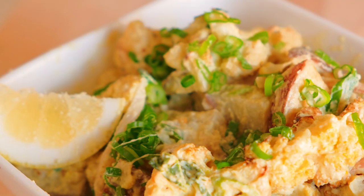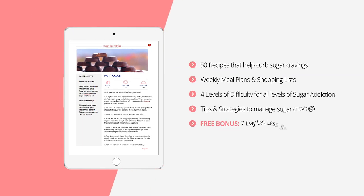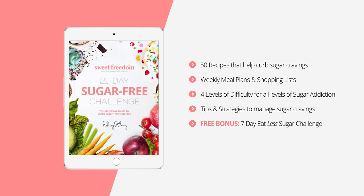This is truly a crowd pleaser that is going to nourish your body, tantalize your palate, and feed your soul. For more delicious recipes like this that won't spike your blood sugar, are super easy to prepare, and absolutely delicious, click the link below to find out more about our 21-day sugar-free challenge.